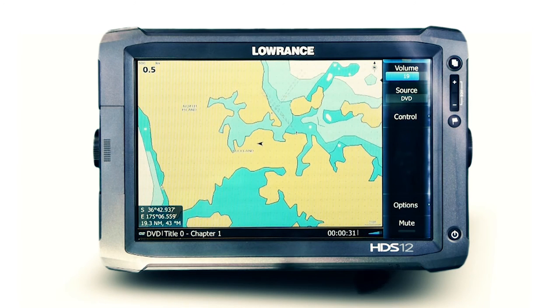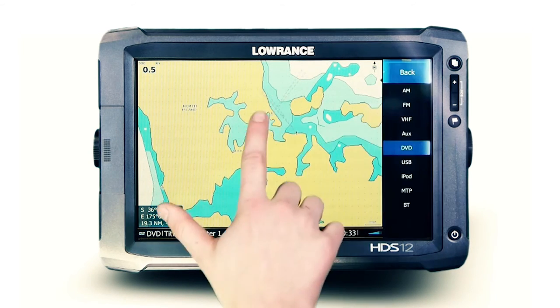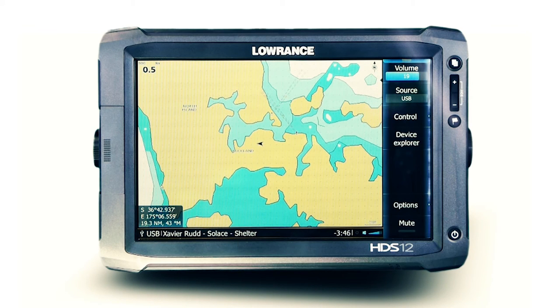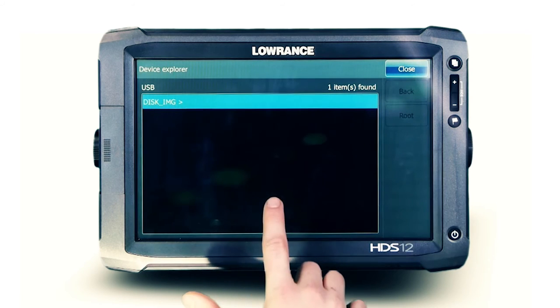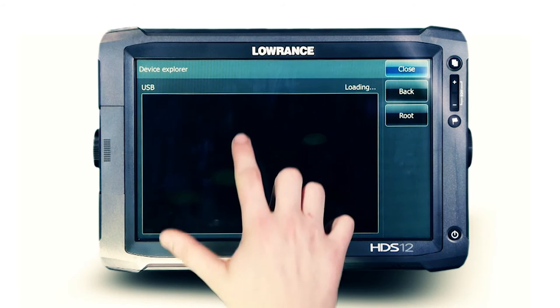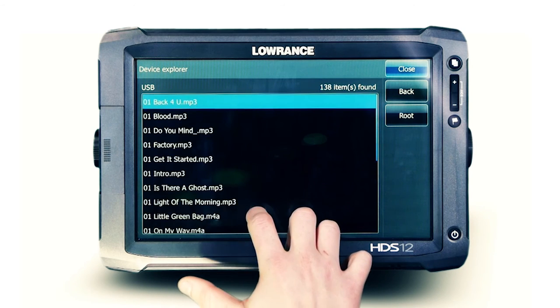Playback of a supported USB flash media device is easily controlled from the Lowrance display. Select the USB source, then open the Device Explorer menu. You can now scan through any music folders loaded onto the USB to select that perfect track.